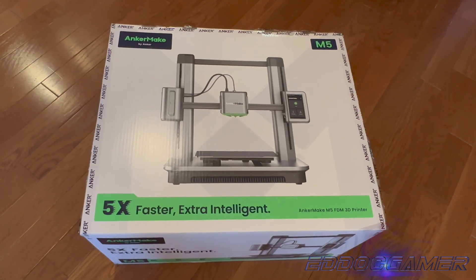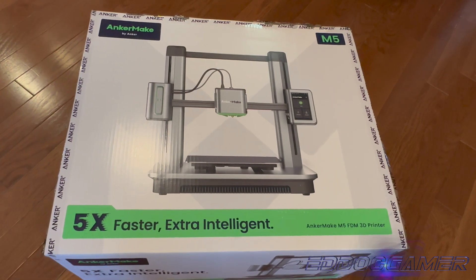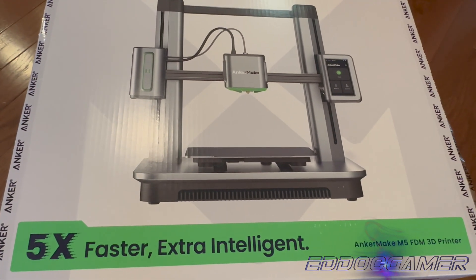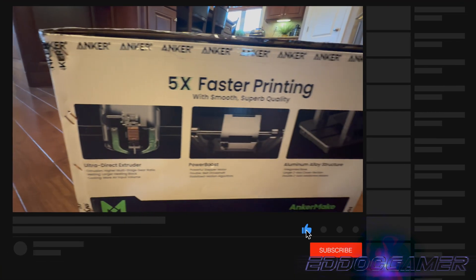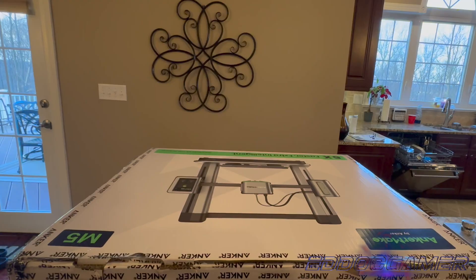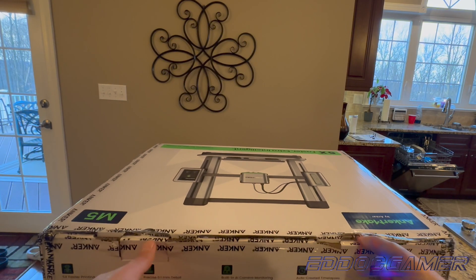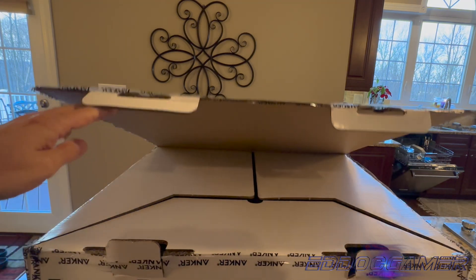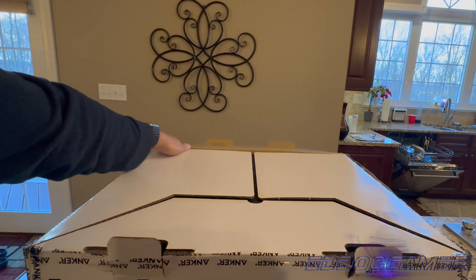Hey everybody, it's ED.Gamer coming at you with another quick video. Today we're going to be doing an unboxing, setup, and initial impression of the Anchormake M5 3D printer. For a company that usually makes power bricks, cables, and docks, it's interesting to see Anchor take on a 3D printer. I was skeptical at first, but this printer boasts some really interesting features, so I thought I would give it a try.